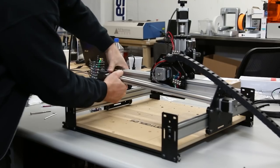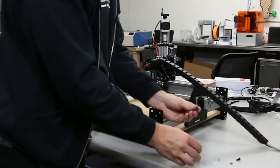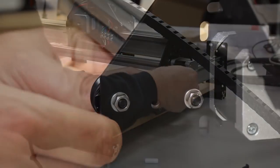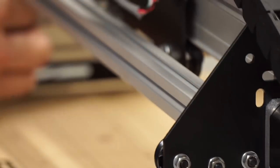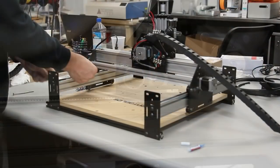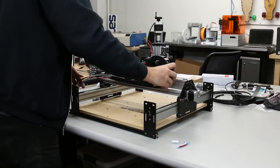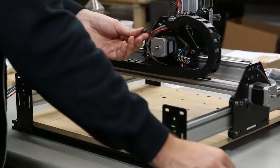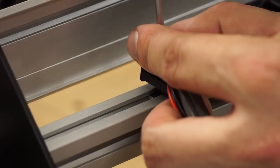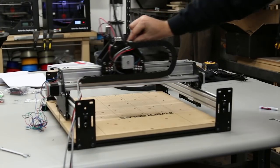Put this extrusion behind the X-axis motor — it can be a tight fit so wiggle it in and line it up with the two holes right next to the V-wheels. Use an M5 screw, a washer, and a nut there. This will be the mount where the drag chain attaches to the machine on the other end — loop it underneath and screw the drag chain into the insertion nut in the extrusion. Test the movement of the X-axis to make sure when it's all the way to the left it's not binding.